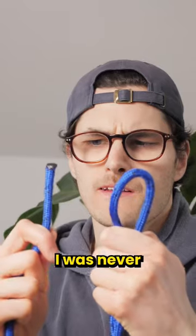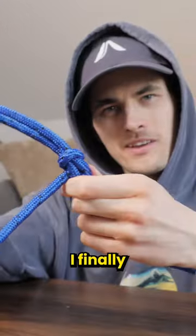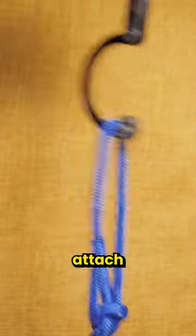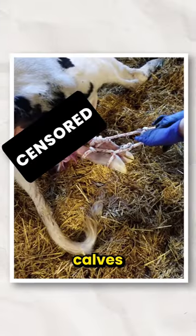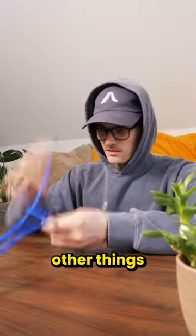Bosh. Bowline. I was never a scout so my rope skills are zero. But after my brain took a little second to understand the steps, I finally learned this in about a minute. And thanks to the loop it creates, it has a lot of uses. You can attach stuff to it, anchor stuff to trees, use it in sailing and rock climbing, pull calves out of cows, use it in water rescues and hundreds of other things.